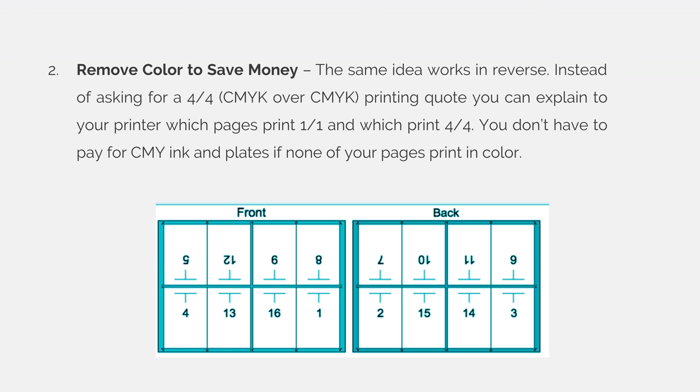If this is the imposition your commercial printer is using, and pages 2, 3, 6, 7, 10, 11, 14, and 15 are all printing on the back side of the sheet, and you design all of those pages to contain only black ink, you can get a 4-over-1 quote — cyan, magenta, yellow, and black over black. That means pages 1, 4, 5, 8, 9, 12, 13, and 16 will all print in cyan, magenta, yellow, and black, so you can add as many color images to those pages as you want.